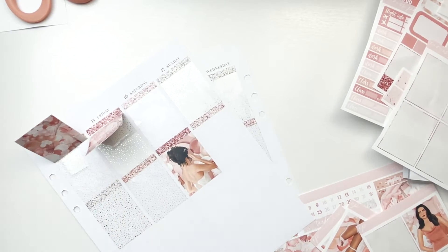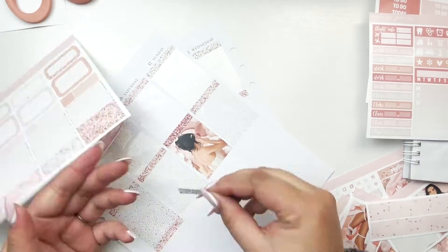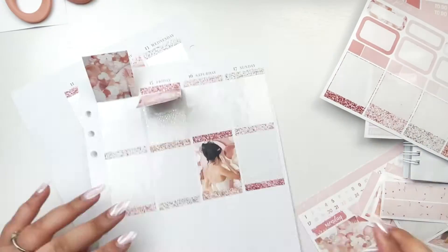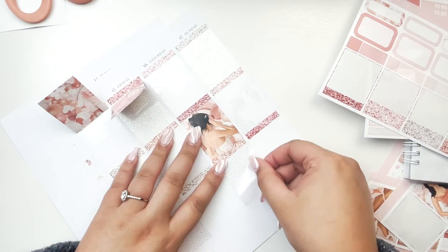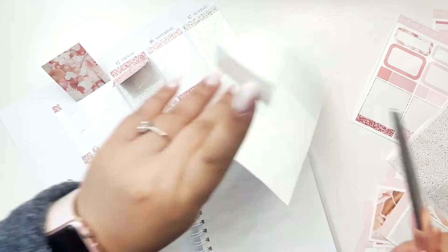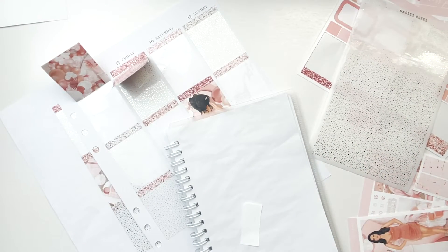I'm pretty sure I'm doing three out of the four weeks in May with a wedding kit, so be prepared. You only get married once — you have to go all out. Also these nails I have on were for my bridal shower, so I hope you enjoy because they were so painful to plan with as you guys probably saw in my last plan with me. My bridal shower was amazing.